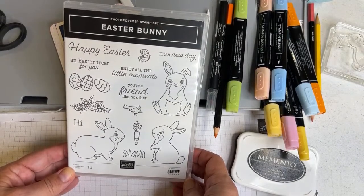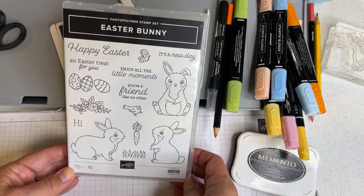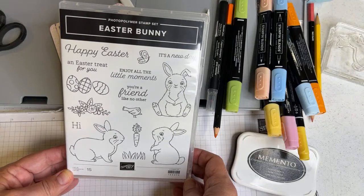Hello, crafty friends. This is the Paper Chef here. Welcome to this Brother Scan and Cut Tips and Tricks tutorial, where you will learn to cut out and color stamped images featuring Easter Bunny by Stampin' Up.